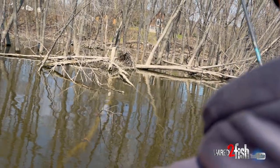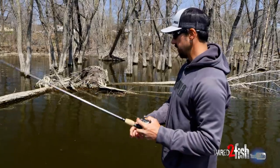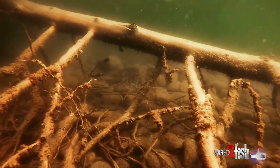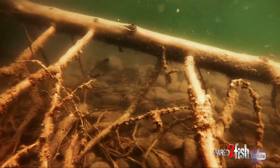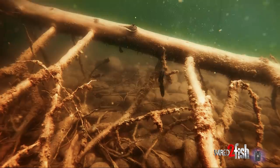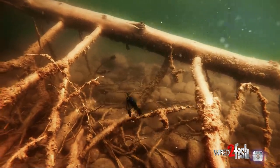So when you're fishing this horizontal cover and poking down through it, you don't want your bait to pendulum back — you want it to fall straight down into the cover you're fishing. This Tokyo rig does a really good job of that. When it falls it's real streamlined, it leads with that weight first, and the bait follows.